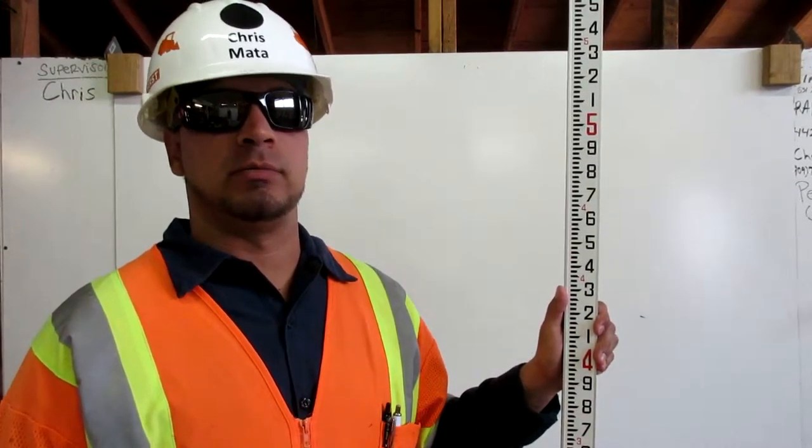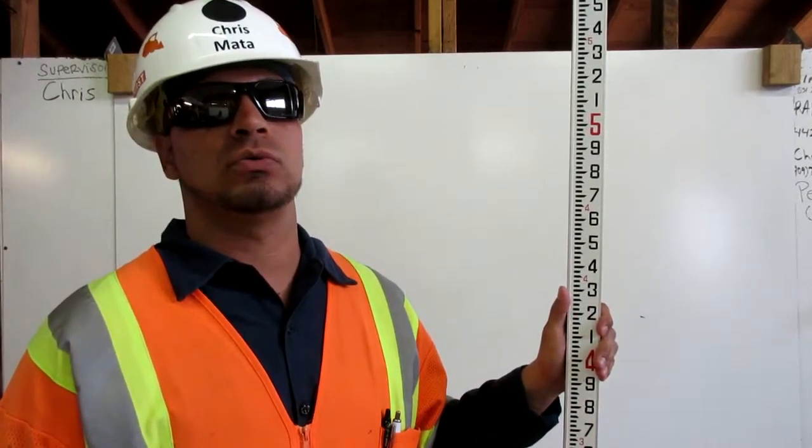I am Chris Mott, the heavy equipment operator. I am a certified brake checker. Here's how you read an engineer's ruler.